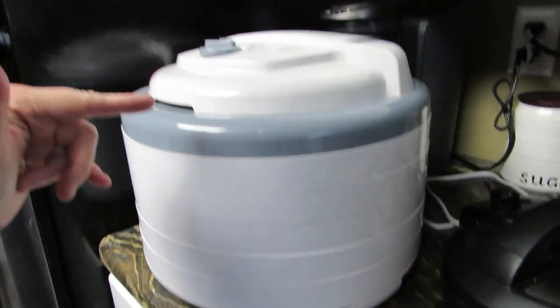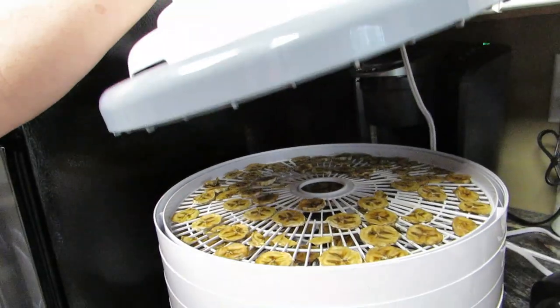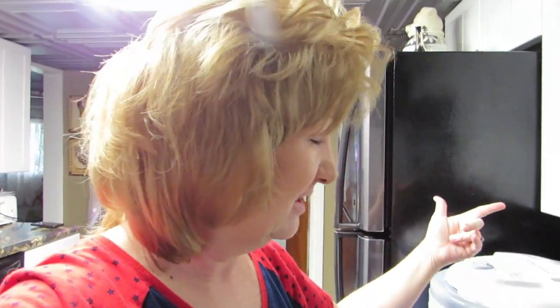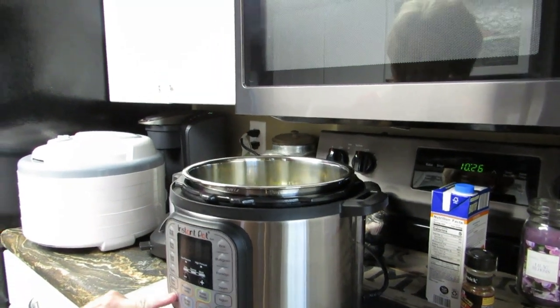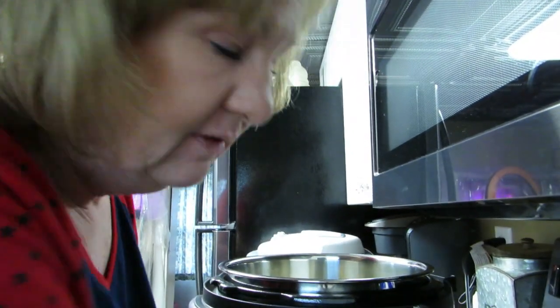Alright, Instapot on — let's plug in the Instapot. I've got my dehydrator going over here with my bananas in it, and I turned that off too so I could plug the Instapot in. We're gonna do sauté — why isn't it turning on? Oh, I know why: you have to have the plug in the back too. Let's plug that in. If you run into that problem, check the plug — lesson learned from me, you're welcome.